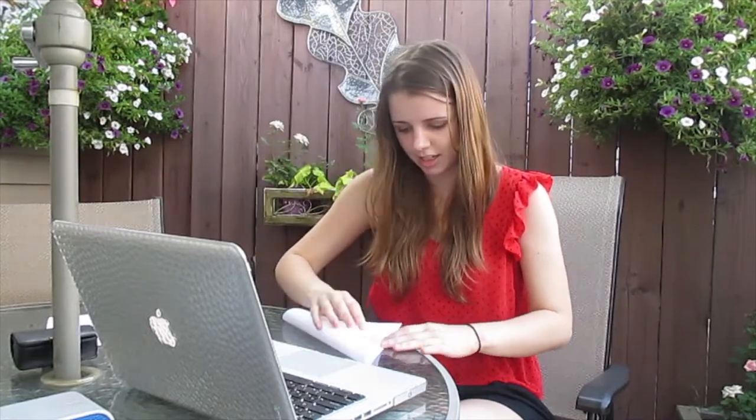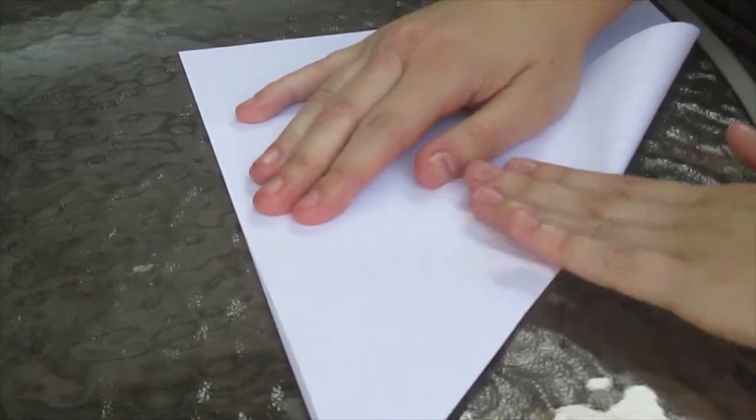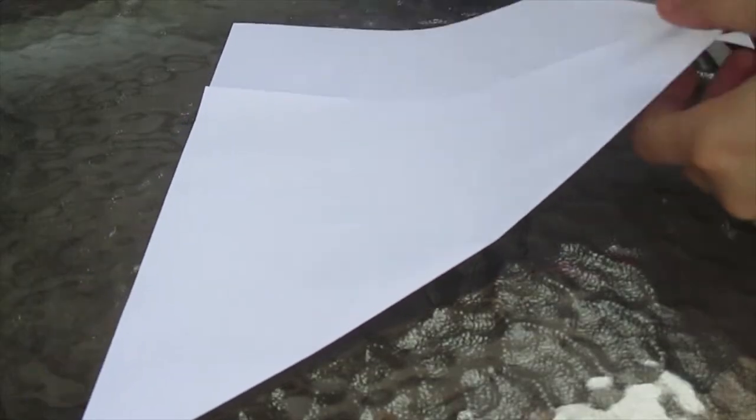On the computer here I have some origami instructions to make a flapping crane. First you need a piece of paper and then you're going to want to fold it, and then cut off everything from this line because you're trying to make a perfect square.